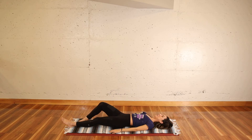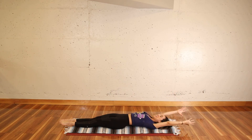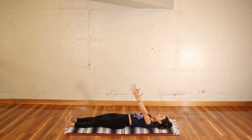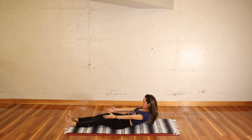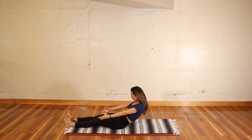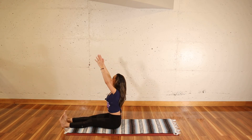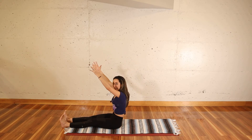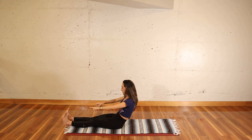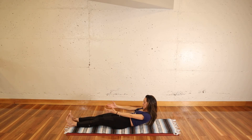Extend your legs in front of you. Send your arms up to the sky and behind you. Now flex your toes, fingertips towards them. Draw your chin towards your chest, push the navel down and peel your spine away from the ground, slowly lifting up to sitting. Arms go all the way up. Exhale, round through the spine, keep your toes flexed, reaching energy through your heels, rounding and going all the way back down.